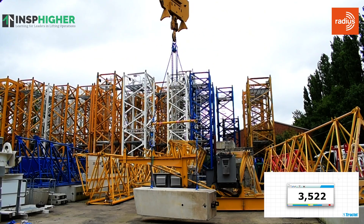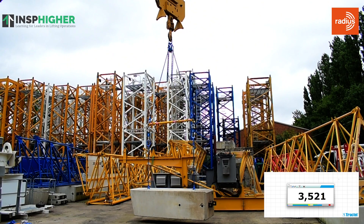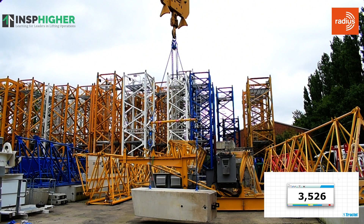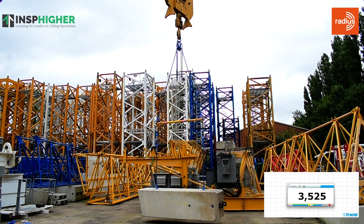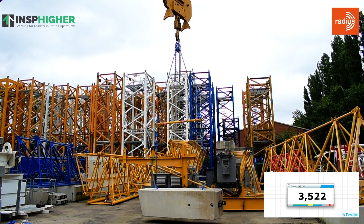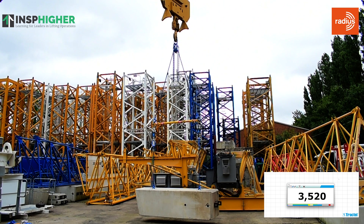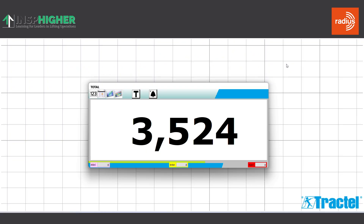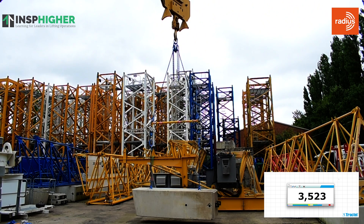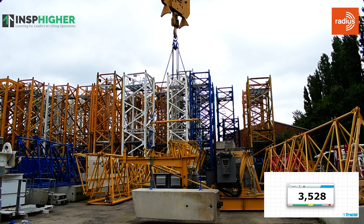Here we have the first load that we're lifting, which is a two-point lift. We've lifted this on a spreader beam with vertical legs, simply to show what the total weight of the load is. Then we can change it to an angled assembly to see how that impacts the tension on the individual legs. As we can see from the load cell, the total weight of this load is around about 3,525 kilos — 3.525 tons.